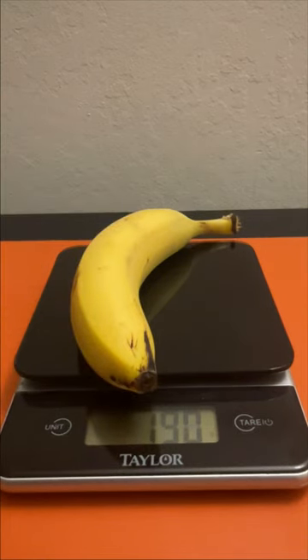First let's weigh our banana for comparison purposes. Looks like it's 190 grams or 0.418 pounds.